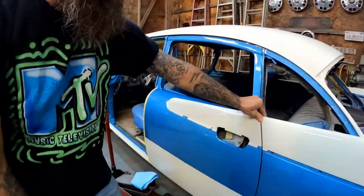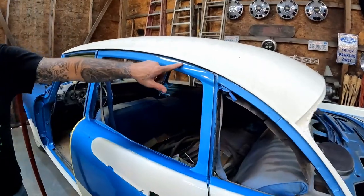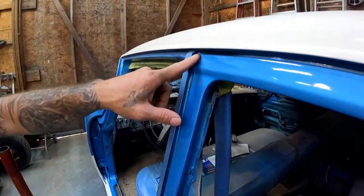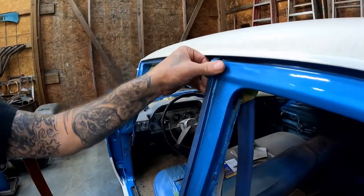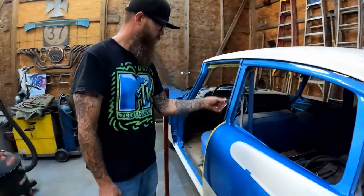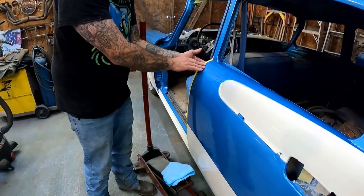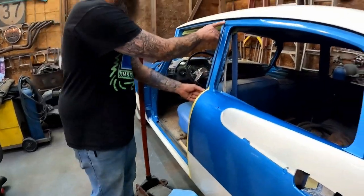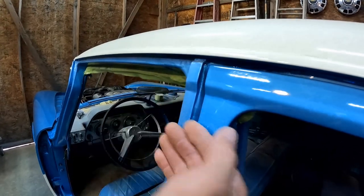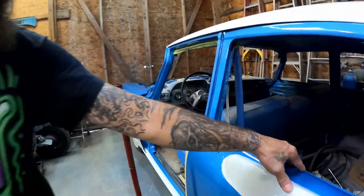We'll tighten up our other bolts. Nothing's rubbing — look at that nice consistent straight gap all the way through. I'm going to bring this part out just a little because that is way off right there. Bringing it out is all we're going to do. Let's just do it right now, let's just keep rolling with it.